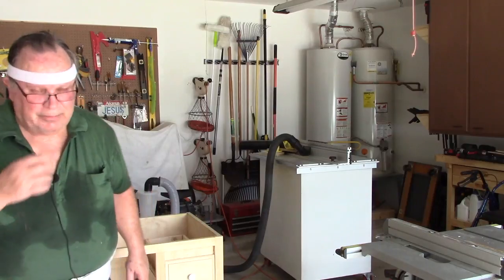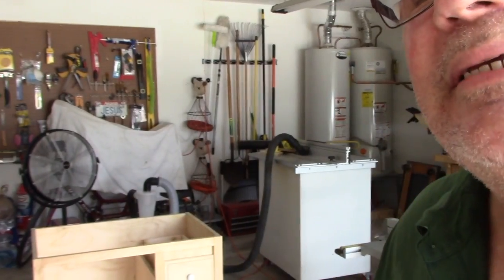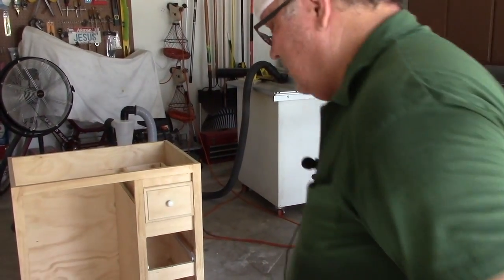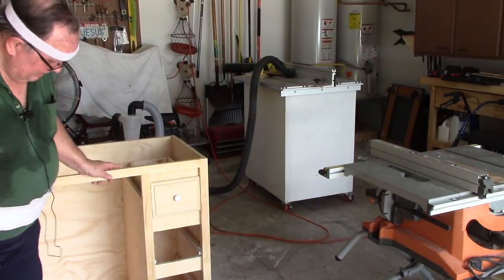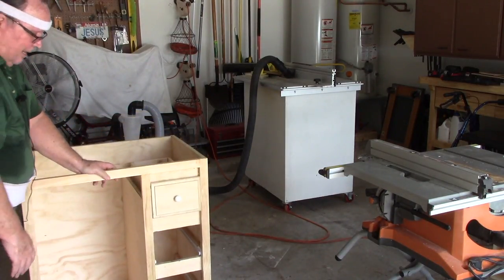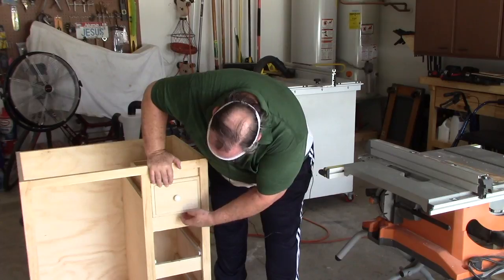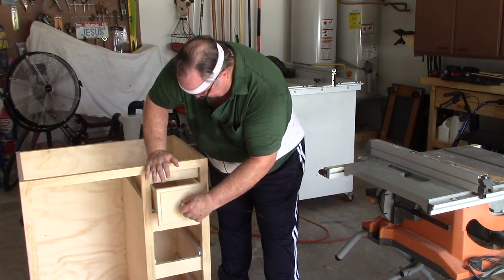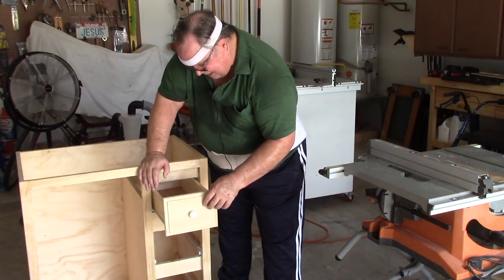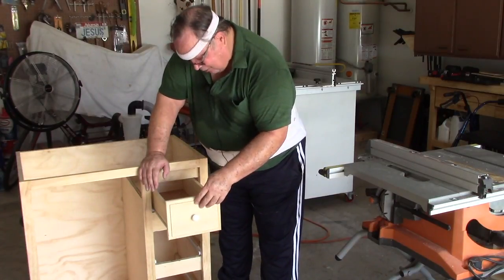Okay, guys, I think we're finally making a little bit of headway here. I got the toe kick bottom end down here - that's closed in. Now it covers where I want it to cover. Everything slides in and out easily. So one down, two to go. I still need to do a lot of sanding, and on the back I need to put a little putty in where I pulled the other screws out, but that's no biggie.